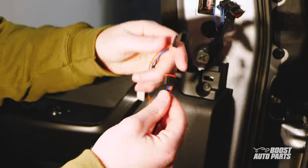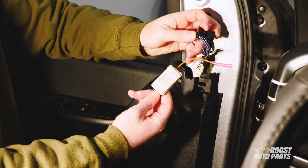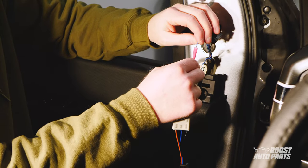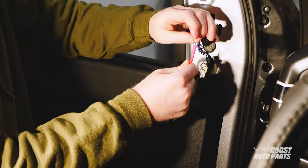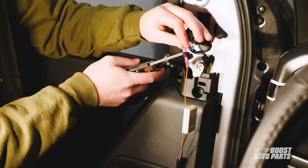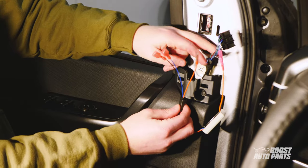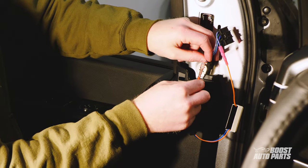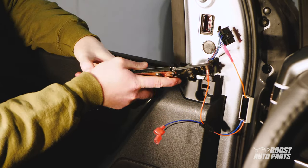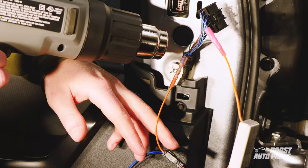Next, plug the wire adapter to the module. The orientation of the module is very critical — the side with one wire is the output and needs to go towards the mirror. Take the wire that's by itself on the module and crimp the blue and white wire attached to the black connector into the butt connector as shown. Grab the orange wire from the adapter harness with the butt connectors pre-installed, and install the other end of the blue wire into this butt connector. These are heat shrink butt connectors — you can use a heat gun to seal the connections.